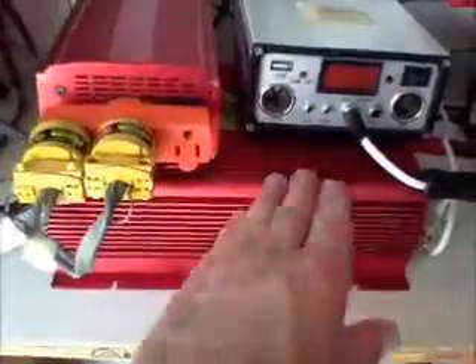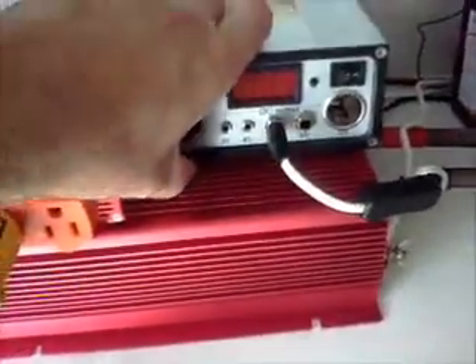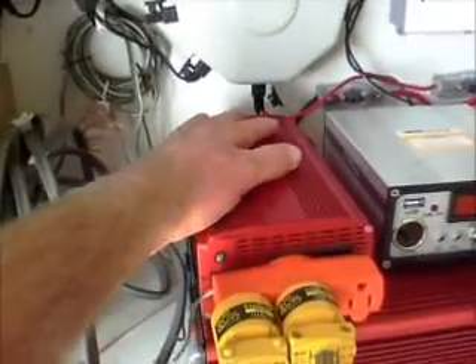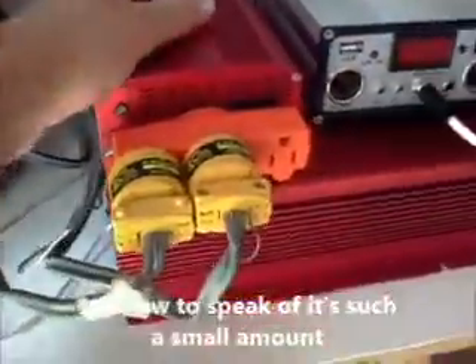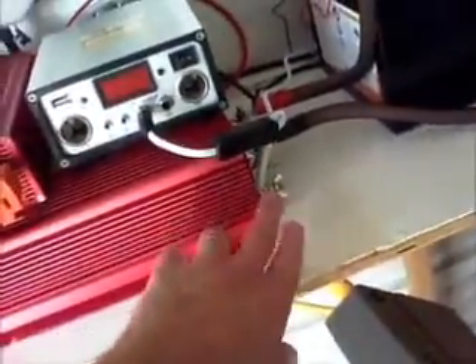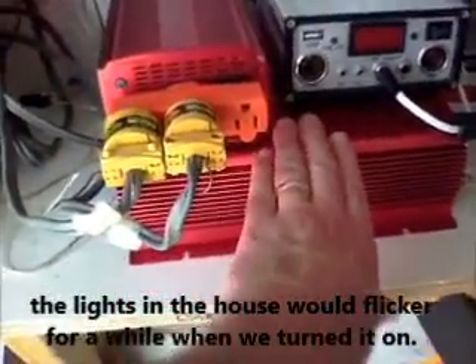I did get a Tiger Claw 1500-watt pure sine wave inverter. I don't know that I like it that well, to be honest. This other one, which is a Bestech — it's not a pure sine wave — we went back to that one. It's 1,000 watts, but there's almost no draw on the inverter itself. It's run dependable, it runs quiet, and it doesn't draw out of the battery bank. The Tiger Claw, for some reason, the lights wanted to flicker a little bit. I don't have it grounded yet, so that might be what it is, but it's hooked up also so that if I need it, I can just unhook this and hook right into the Tiger Claw.